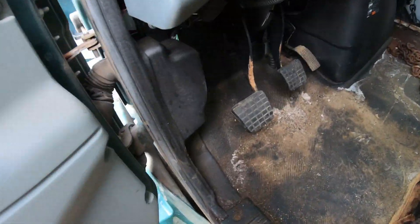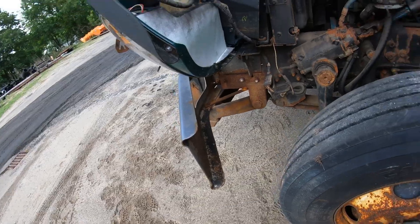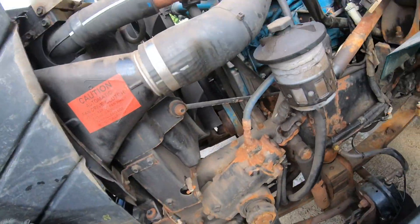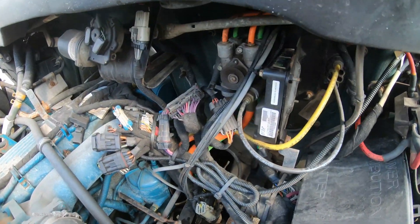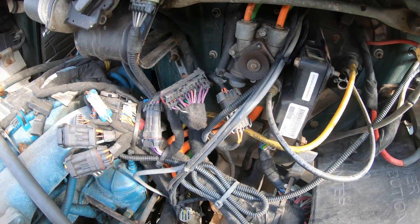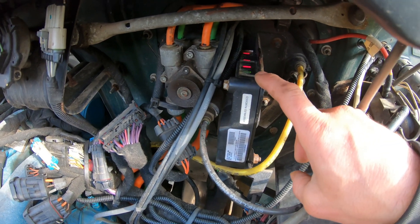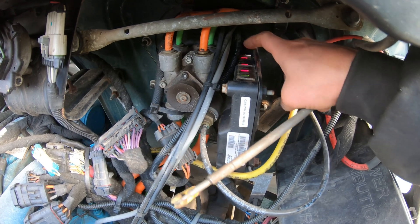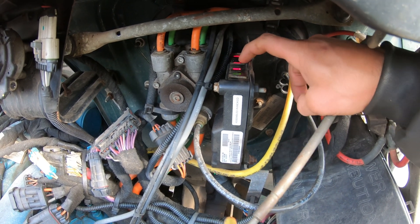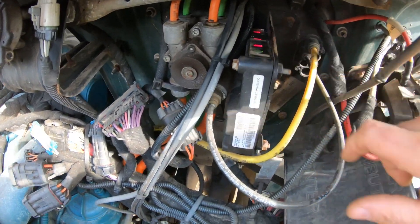The ABS module we're working with is an EC30. You can see right in here — this is the module. There are many different lights here, so you've got front left sensor, and you get this green light to show that there's voltage.